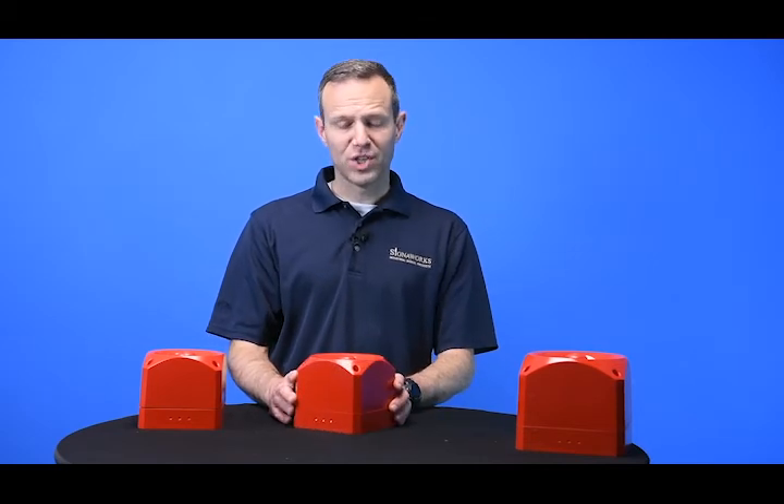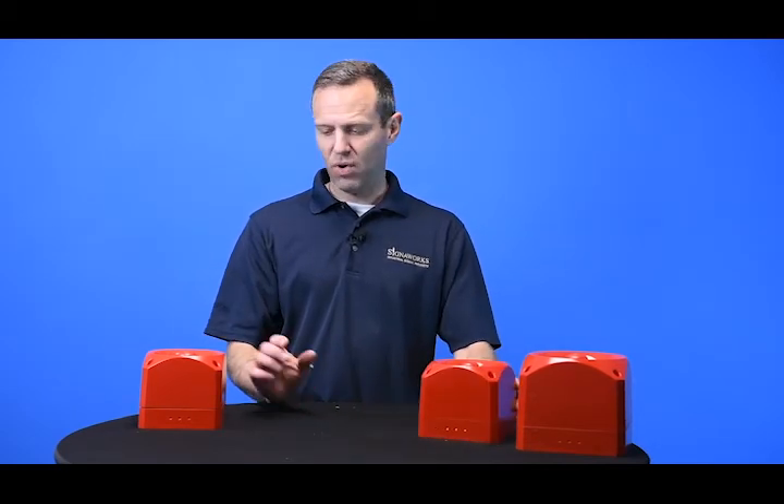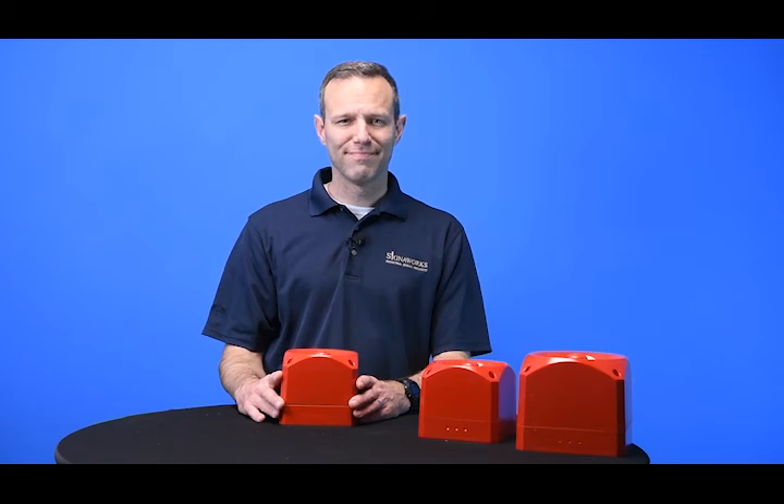If you have any questions about this product line or need pricing, please visit our website or give us a call. Thank you.